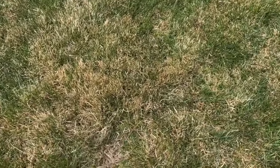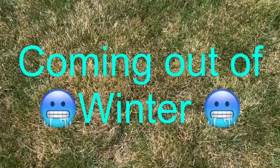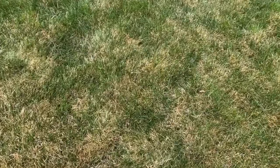Out in the middle of my lawn, I'm getting dry patches out here. Why are we seeing this dryness at this point in time? Up there it's super green, but you can see that this is all dry right in here. What's going on?